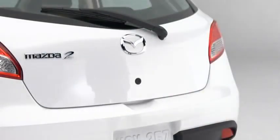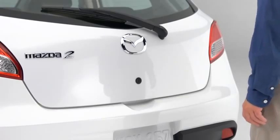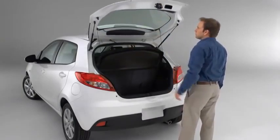For security reasons, if the liftgate is not open within a couple of seconds, it will lock in a slightly open position. Press the liftgate opener button a second time if the liftgate locks in a slightly open position.